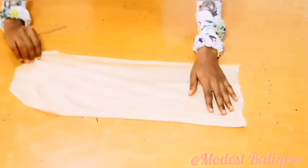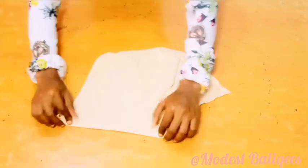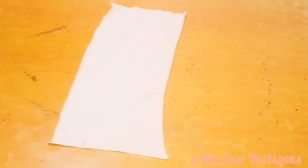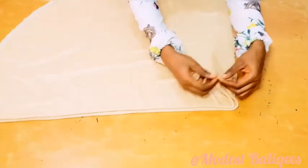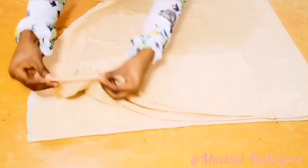Coming to our main hijab now. For the first piece that we cut, I'm just going to fold it twice and hem the side. After hemming the side, this is what we have. I'm just going to take my main hijab, making sure that the notched part is still aligned, and I'm going to place down my first piece with the right sides facing each other.